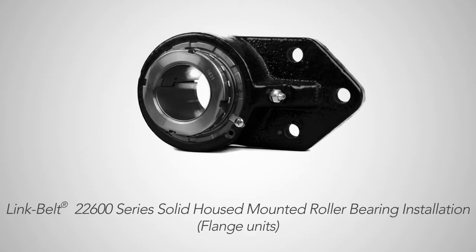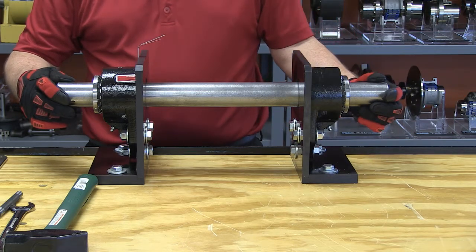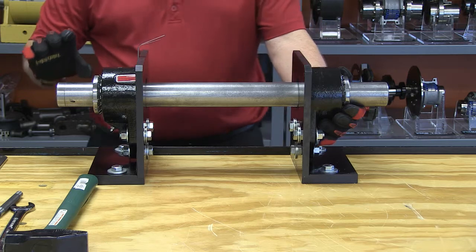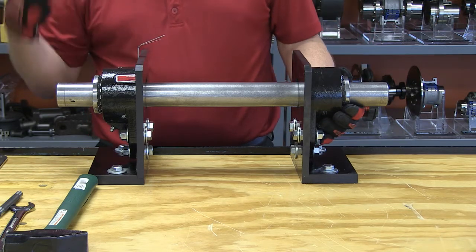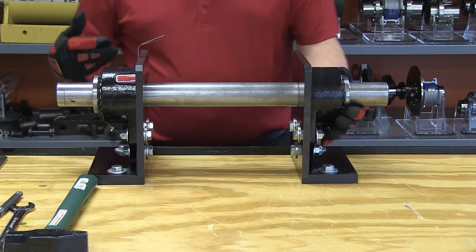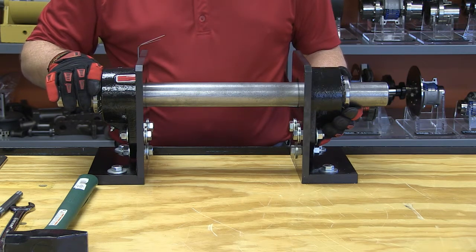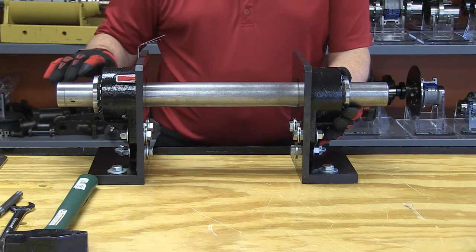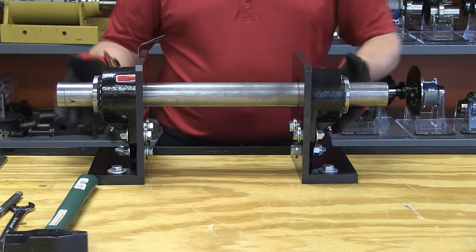Hi, this is Mark Zubak of the Rexnord Bearing Group and I'm going to teach you how to install two fixed flange 22600 tapered adapter mounted roller bearings. As with all tapered adapter mounted roller bearings, there is axial movement of the housing when I tighten up the tapered adapter sleeve — something has to move in an axial direction. If I leave everything tight and tighten up those tapered adapter nuts I will thrust load one bearing against the other. So to prevent that thrust load we have a special procedure especially on two fixed flange units.